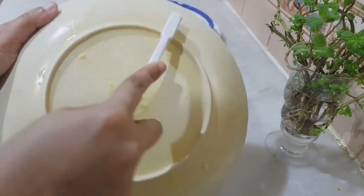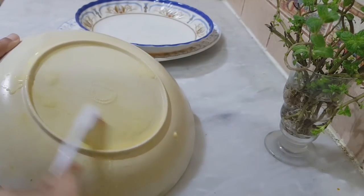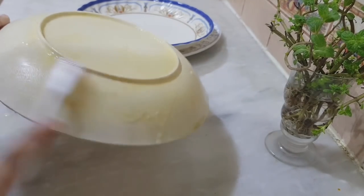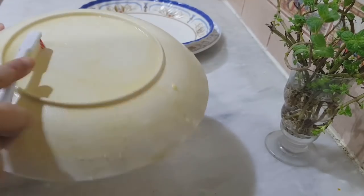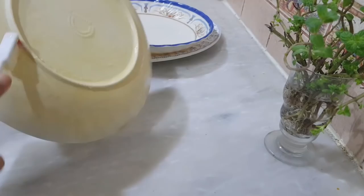When we use this method, we can use it the same way. We are going to use the same method. I'll use this shape as I used to make a piece of paper.